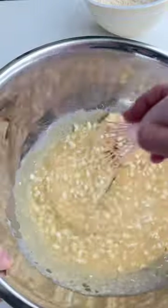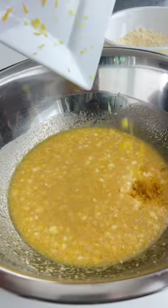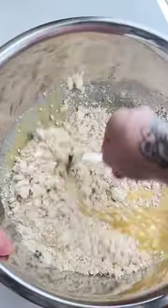Add some lemon juice and whisk those ingredients together. Then zest one whole lemon, add that to the wet ingredients, add the dry ingredients in, and whip them all together.